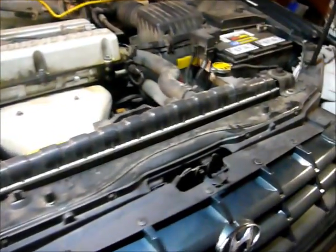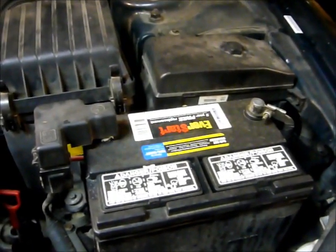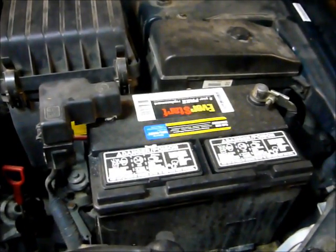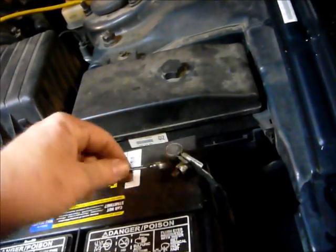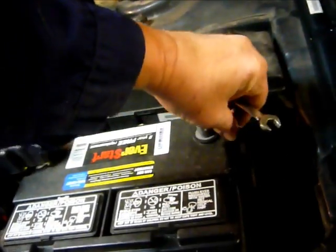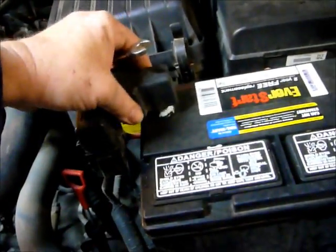First thing we want to do is always remove your negative battery cable first. That way you don't inadvertently short something out by grounding the system. The main reason you want to do the negative first is if you're doing the positive and you inadvertently hit something metal, you'll short it out. So take the negative off first — that way the battery's not grounded. Then we can take off the positive side.